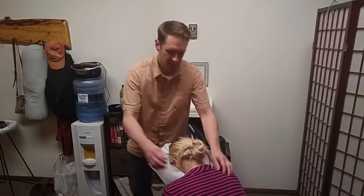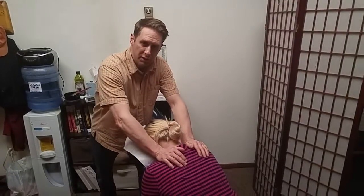Good morning, I'm Johnny Cochran, Licensed Massage Therapist here at my office in Kalispell, Montana, and my model Katrina here.